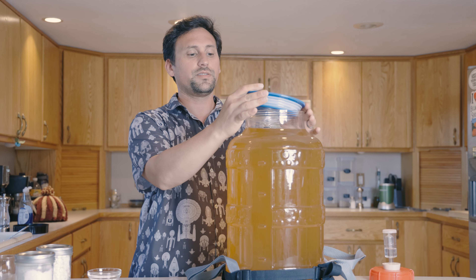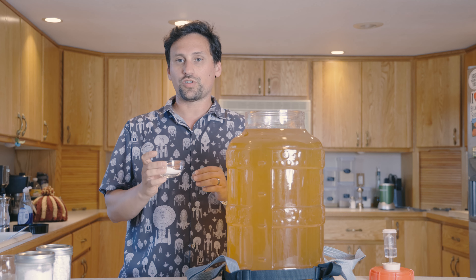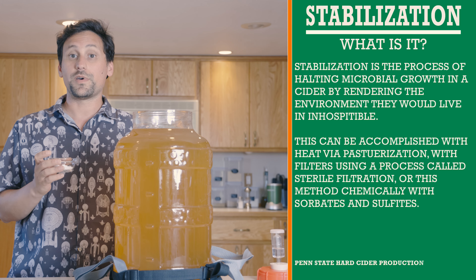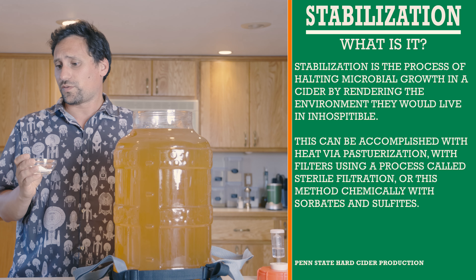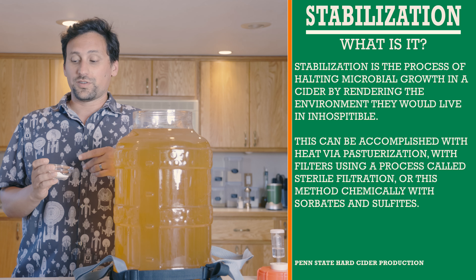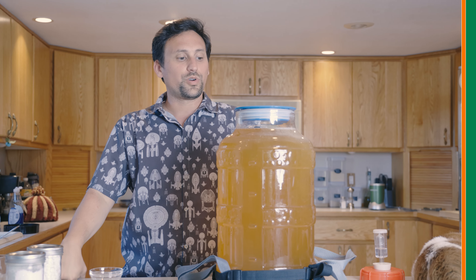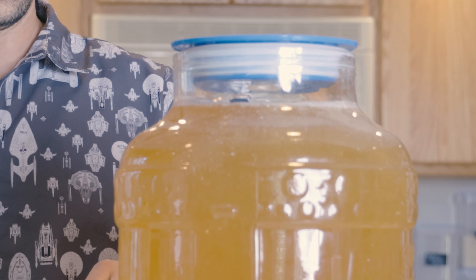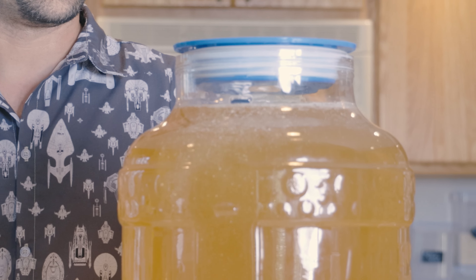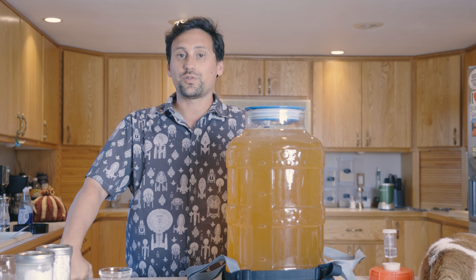Now that we have our cider transferred into our secondary vessel — they call it secondary fermentation, but really no fermentation happens in this stage, it's more of a conditioning phase — we're going to go ahead and stabilize our cider. To stabilize, we're adding a mixture of potassium sorbate and potassium metabisulfite. We're adding in 45 parts per million potassium metabisulfite. The equivalent measures are 3 Camden tablets or 2.5 teaspoons of potassium sorbate. Adding it in directly — as you can see, we're having some degassing happen. Degassing will occur naturally over the next few months.